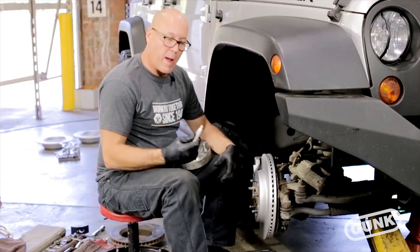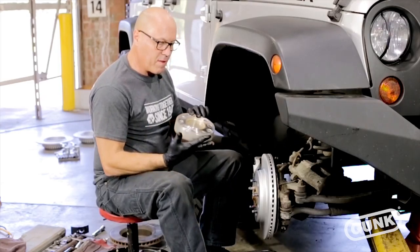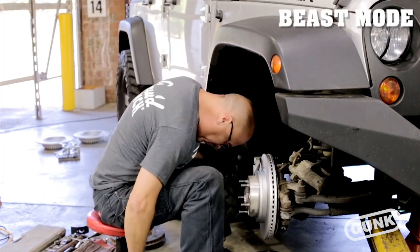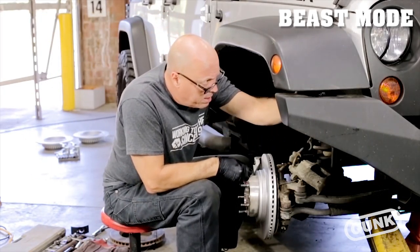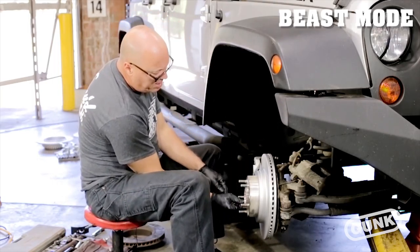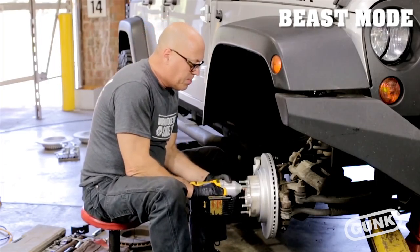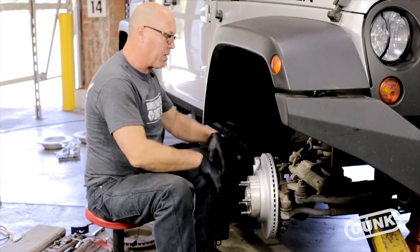We're going to put the spacer back on and put a little thread locker on it so there's no chance of the spacer coming off. It looks nice and flush up against there, so at this point we're ready to assemble the brakes.